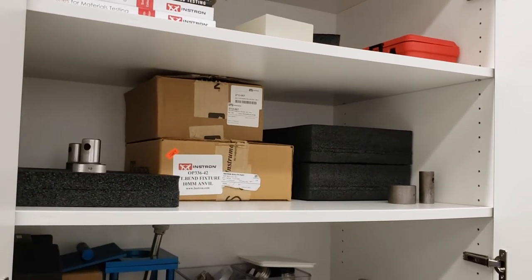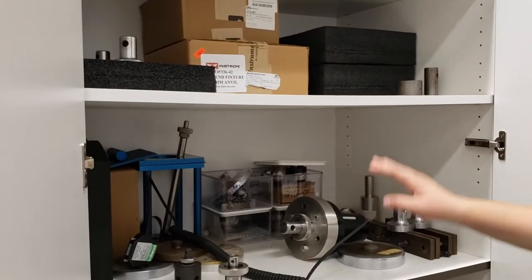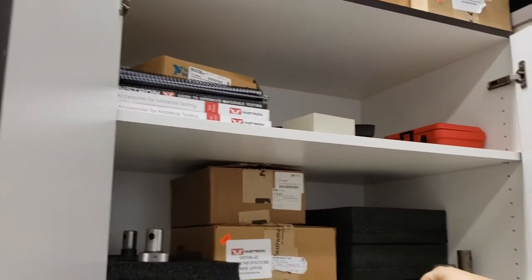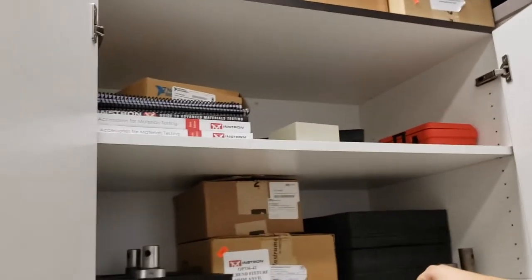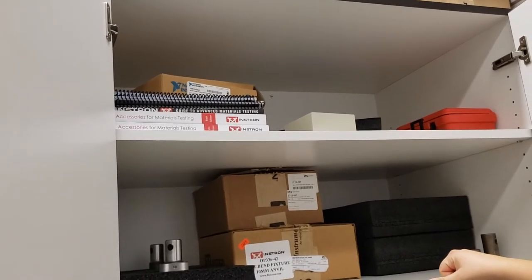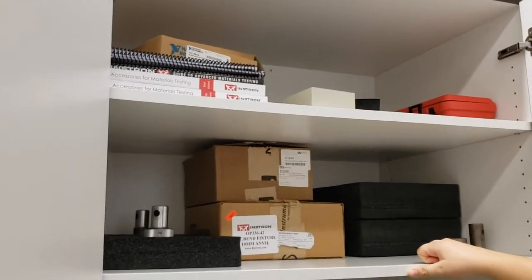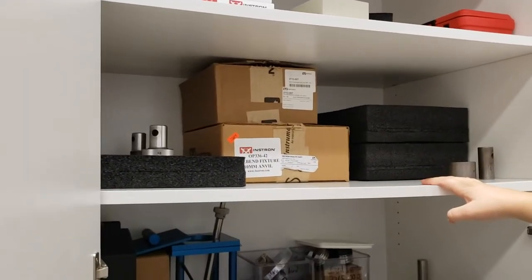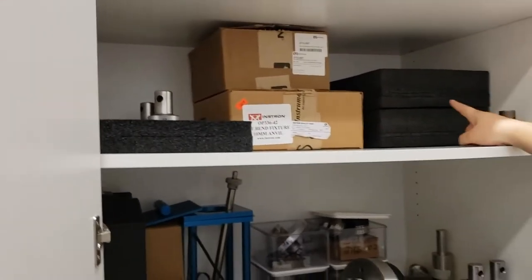This is the white cabinet located just behind the Instron. We have several shelves here. The two in the middle, right about head height and shoulder height, are going to be the most useful. The top shelf has manuals as well as a catalog of accessories that Instron sells. If your group is looking for something that is ASTM rated or a very common testing method, you can purchase accessories from Instron. If interested in purchasing accessories for a project and you don't want to own them forever, talk to the lab manager — we may be able to work out a deal splitting the payment on a new accessory.